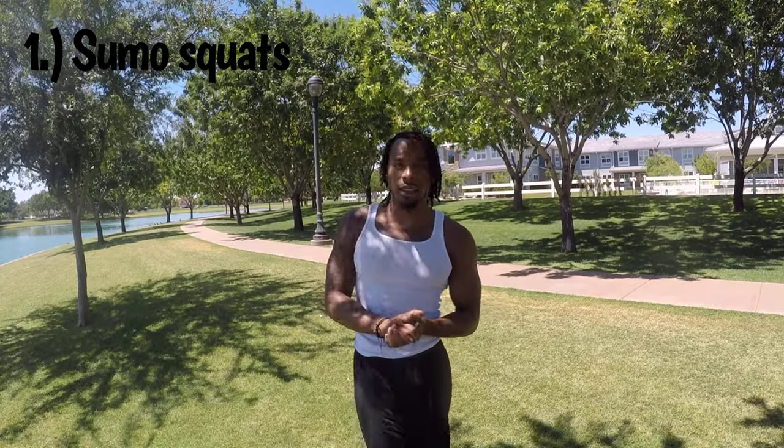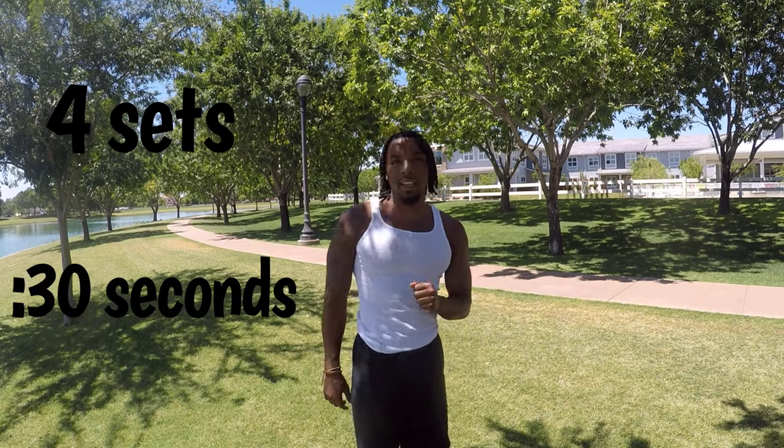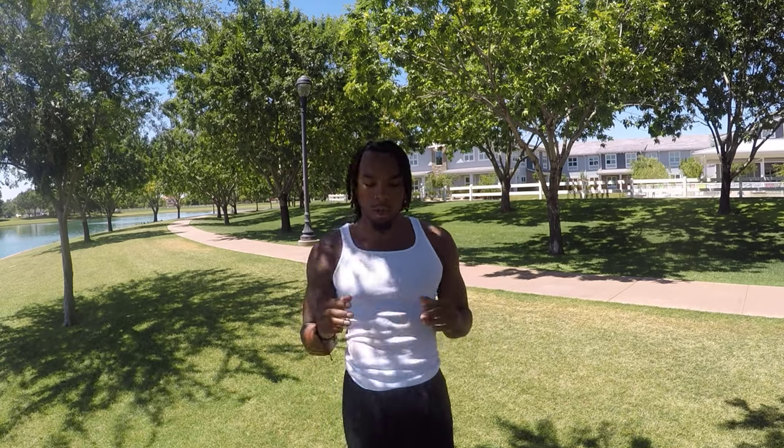All right, so we're actually going to do four different exercises today: sumo squats, hamstring curls, glute bridges, and calf raises. We're going to do four sets of 30 seconds of each exercise — I'll put it in the description after this. Then we're going to end with a finisher when your legs are all jello.